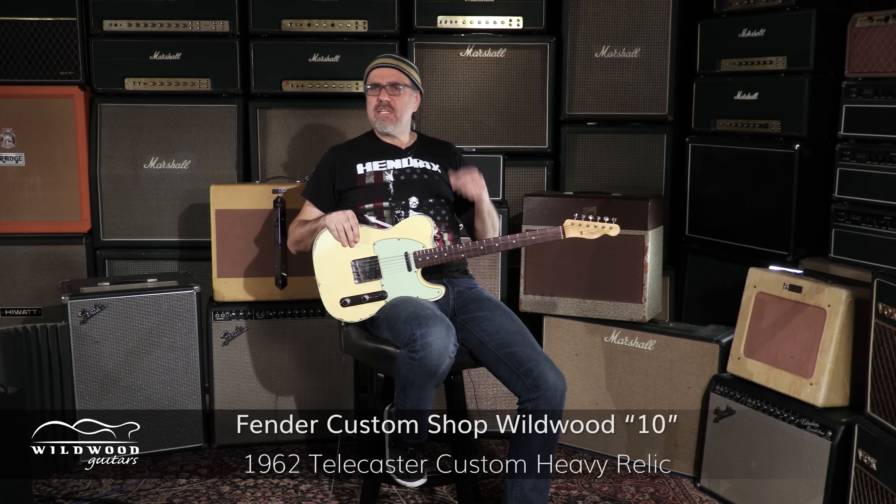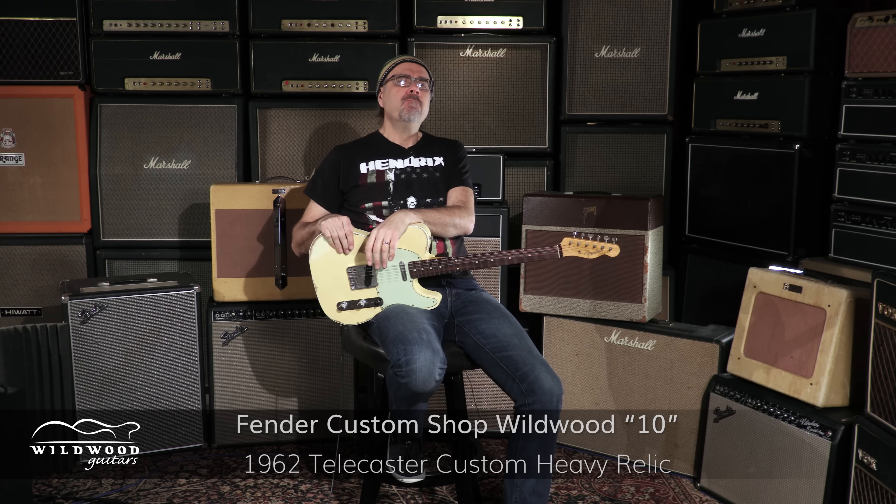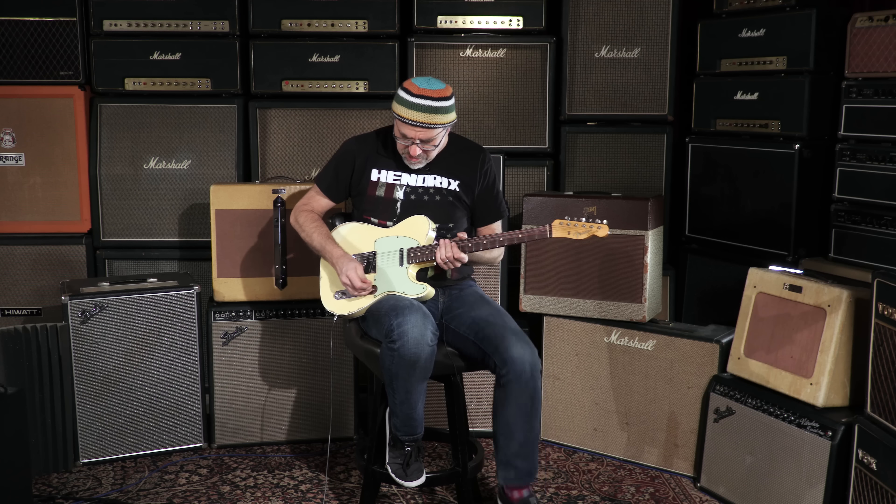Ladies and gentlemen, I'm playing this Wildwood 1062 Tele Custom Heavy Relic. This one is faded vintage white, serial number R82114, weighing in at 7.08 pounds. Mid-60s C-shaped neck, very comfy. Sounds glorious — you just heard that neck pickup. Let's hear both pickups together, see what we got going on.